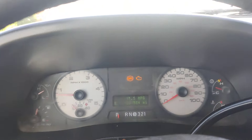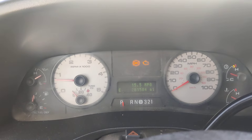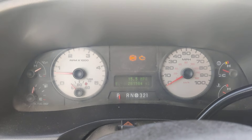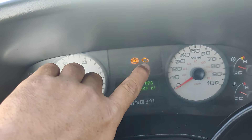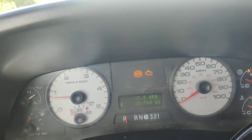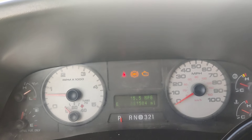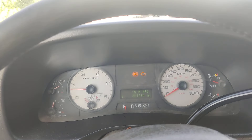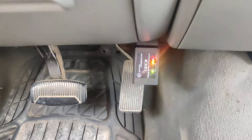When you own one of these diesel trucks they'll run real good, but you might have a problem and not know it — the check engine light is on all the time. You might pull your codes and nothing comes up.